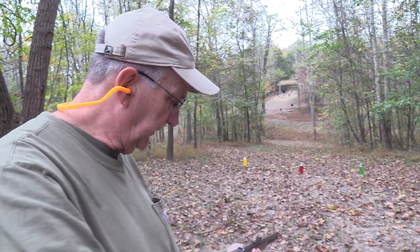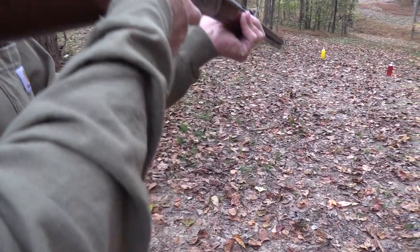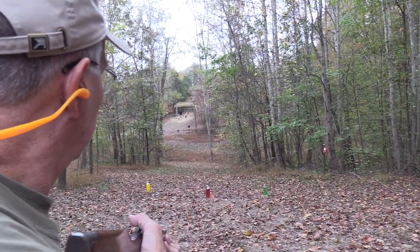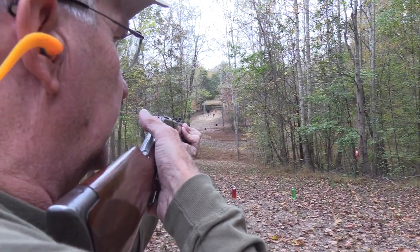It holds 11 in the magazine, at least with these rounds. In typical range-video fashion, let's start out on that red swinger over there. If we can't hit it, we might as well quit.